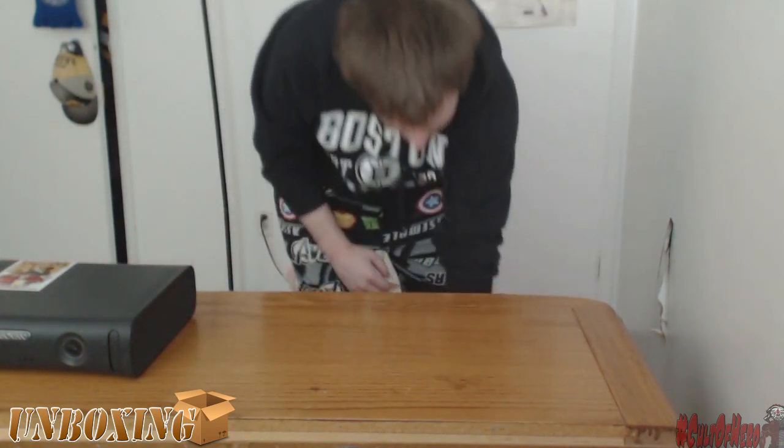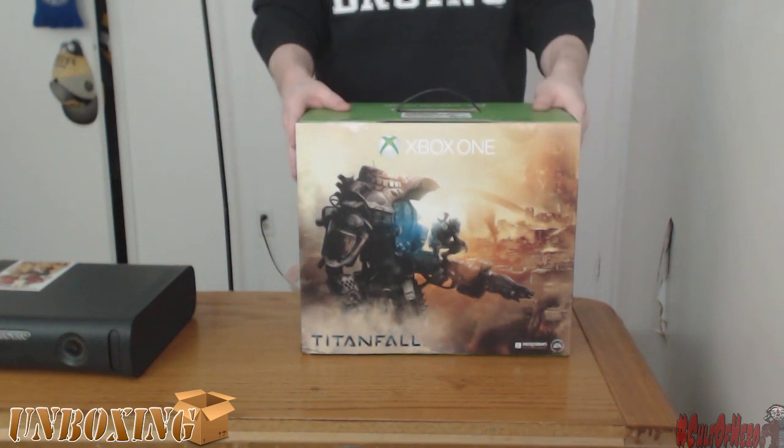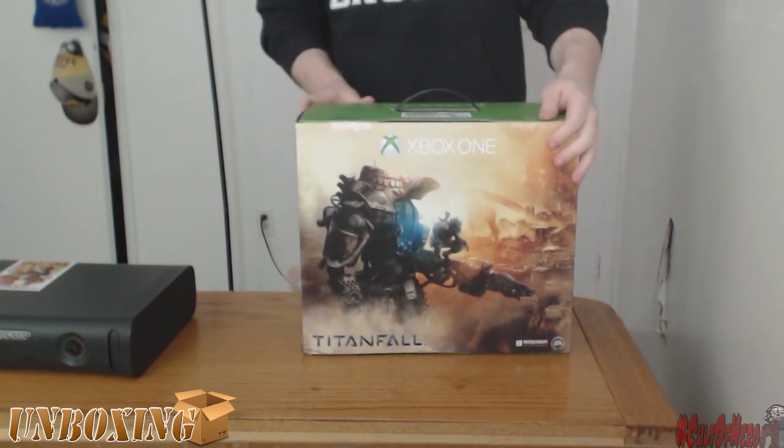Time to show off the big guns, and here it is. The Titanfall Bundle Xbox One in all of its glory. Looks good. I like the layout on it. It's pretty cool. Looking forward to playing this game.